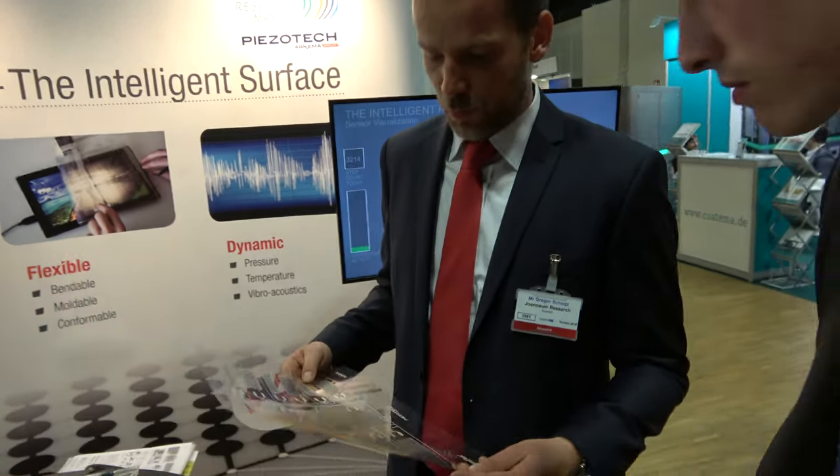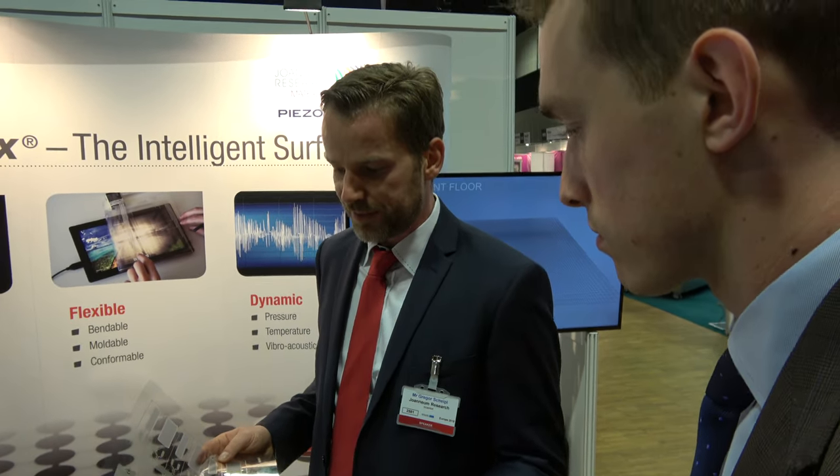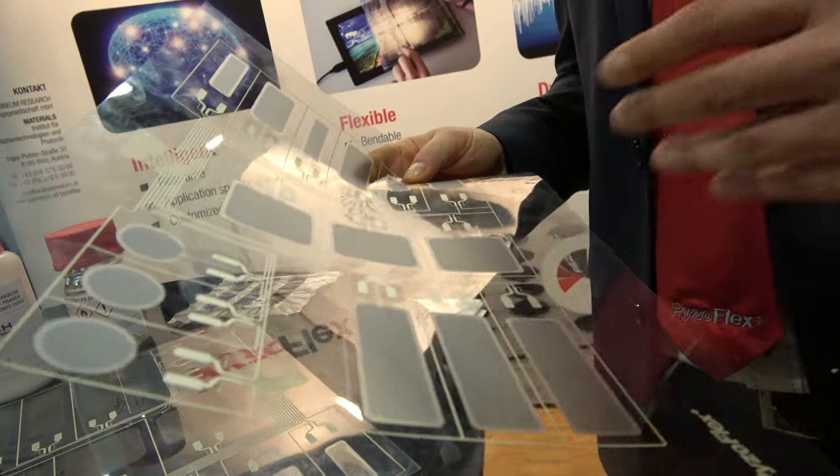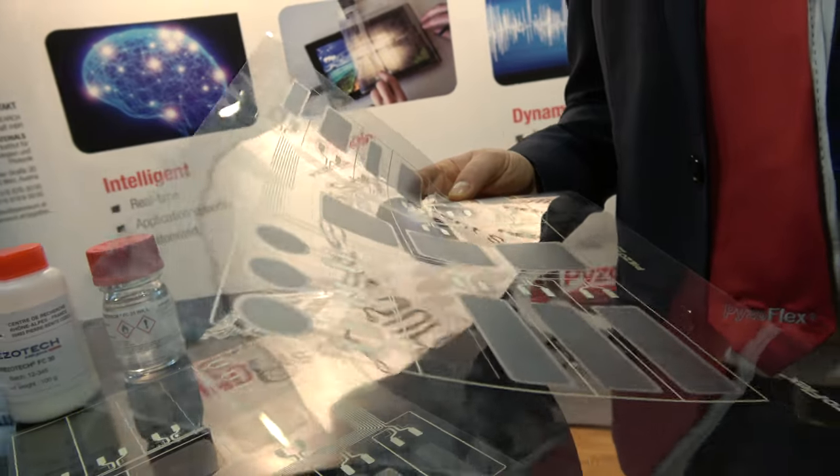Printed electronics and screen printing offer a high freedom in geometry and design, so we can adjust the geometry to customer-specific needs as well as the electronics needed for the readout of the sensor.